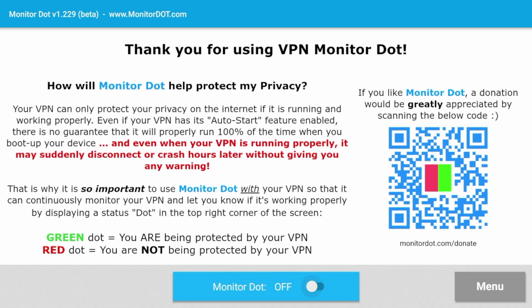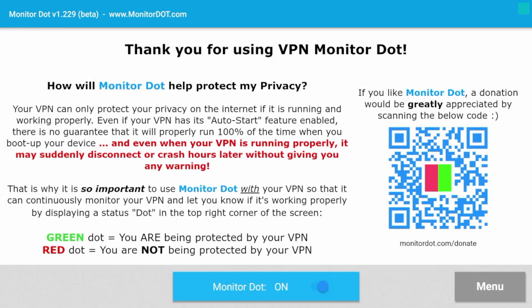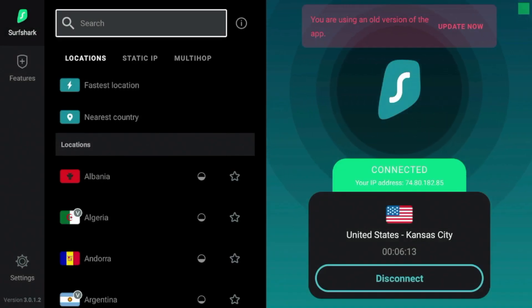Click the home button and hold it down, click Apps, and you should see VPN Monitor dot. Click that to launch it, click OK when the message comes up, and let it run in the background. You'll see an option where it says VPN Monitor dot off with a toggle — click the toggle, then click OK twice. It now says On. The green dot means you are protected by your VPN; a red dot means you are not protected. If you hit the home button, you should see a green dot blinking in the upper right of your screen, confirming your VPN is connected and you are protected.